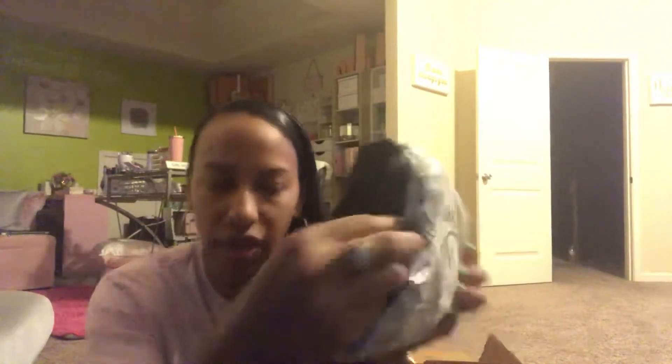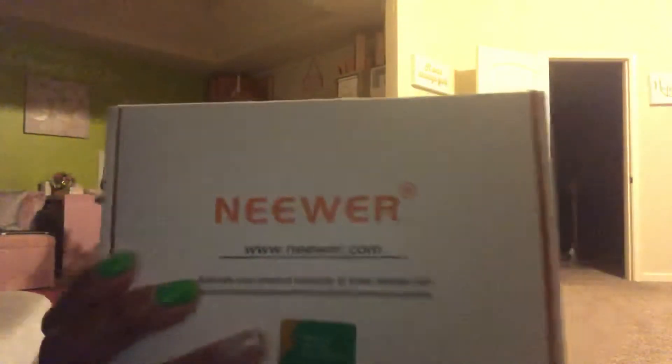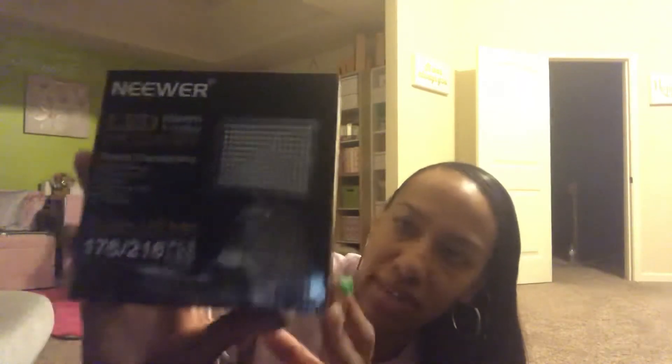I haven't seen any of these in person — I did all my research online to figure out what might be best for what I want to do. Inside the bag, this should be the battery and charger, along with two batteries that slip right into the back of the item. What I got is an LED photo and video light — the kind that can slip right on top of a camera or on top of a tripod. My initial intent is to put this on top of my camera for plan-with-me videos, so I can have really good lighting for planner setups.